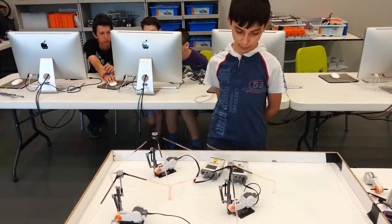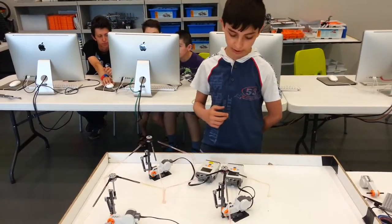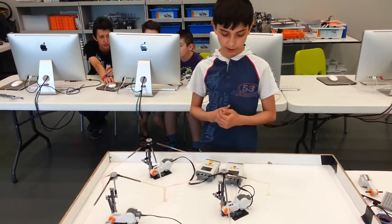As we did in the previous exercise, we synchronized three motors with one NXT block, and we're doing the same but with two NXTs.